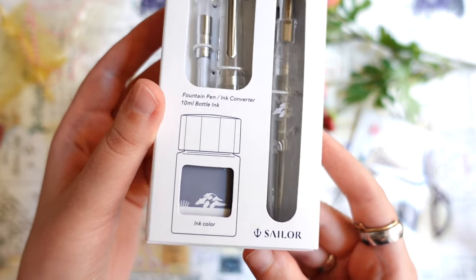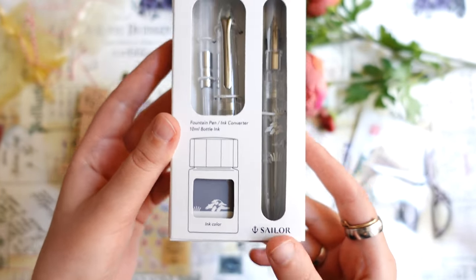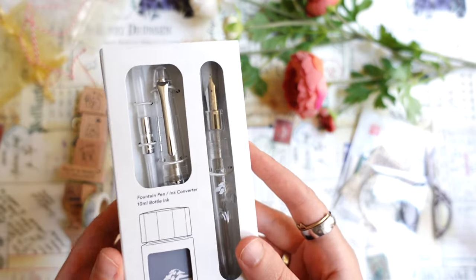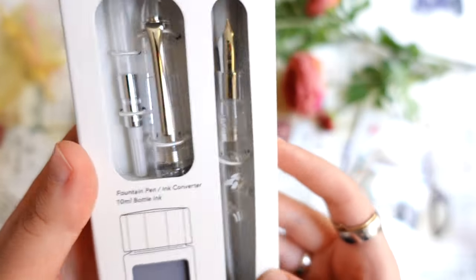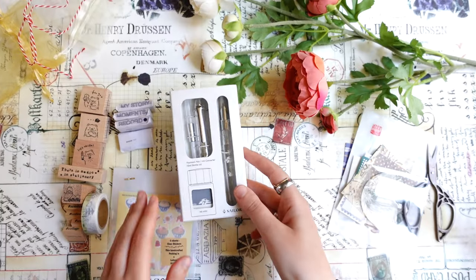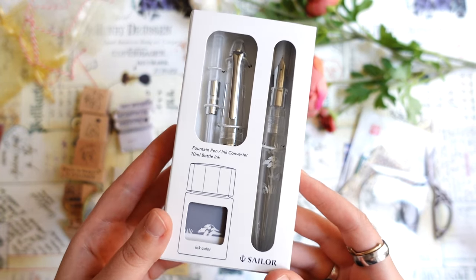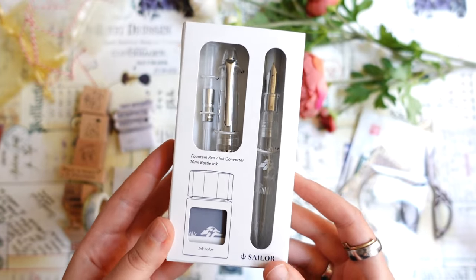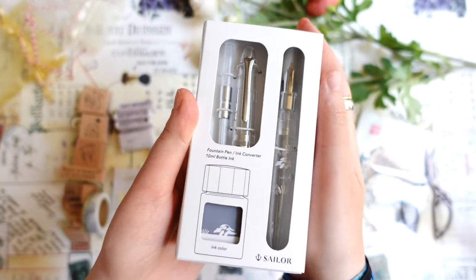From what I know, Sailor makes really good pens, so I'm looking forward to trying this out, and also to trying this ink — I think it's grey ink. The design is really very pretty, which is why I got this one. I didn't buy any new fountain pens this year, so this is actually the first one I bought this year — I just decided to treat myself with a new fountain pen.